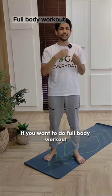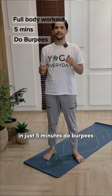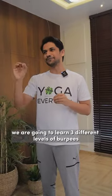If you want to do a full body workout in just 5 minutes, do burpees. We are going to learn 3 different levels of burpees.